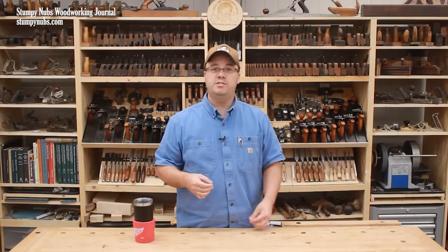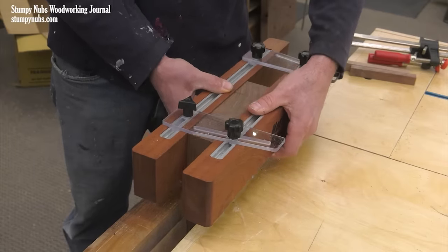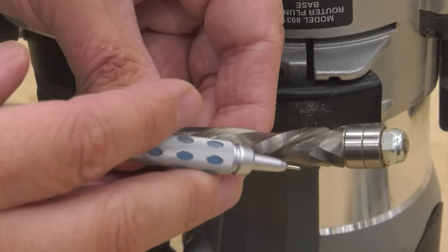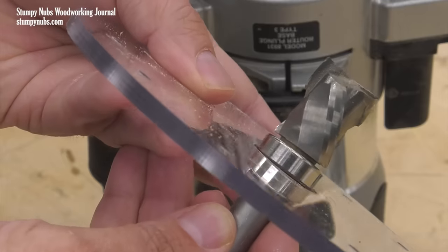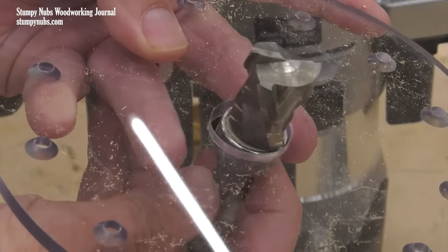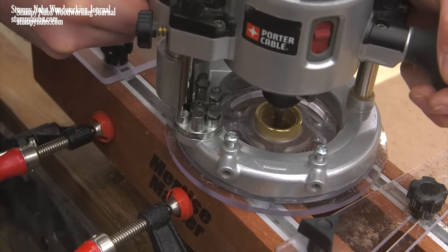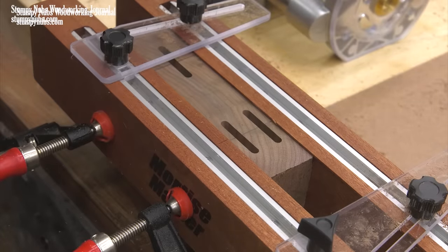Now let's discuss some situations in which you may use a bushing or a bearing. This mortising jig requires a bushing — it would not work with a bearing guided bit. A bearing on the end of a bit would make it impossible for that tip to cut down into the wood. If you were to use a template bit with a bearing at the base of the cutter, the bit would have to be fully extended at all times so the bearing can ride against the template. In such a situation, the mortise will automatically be cut as deep as the bit is long, so you would need different bits for different mortise depths, and you would be forced to cut the mortise in a single shot, which can be hard on the bit and the router.